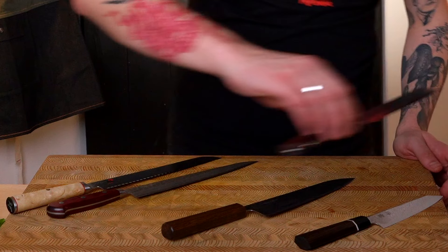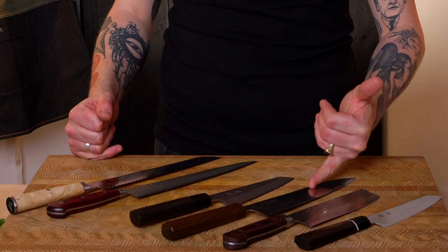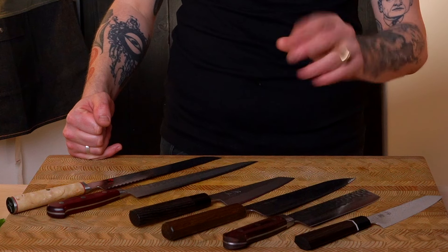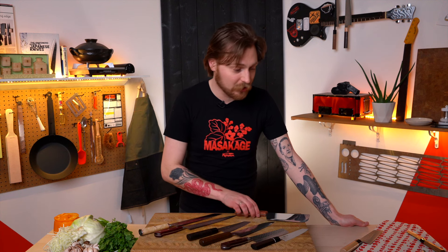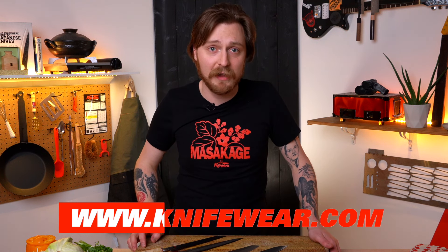If I were to build a slightly more complete set that would do everything forever, I'd say five or six knives is the cap for the average home kitchen. I would probably have: a petty, a nakiri, a 210 or 240 millimeter gyuto, a honosuke or alternatively a boning knife — you probably don't need both — a sujihiki, a bread knife, and maybe a cleaver. That's about seven knives. But not everybody's going to need all of those. If you're a vegetarian, you don't need the boning options. If you're celiac, you probably don't need the bread knife. If you hate vegetables, you probably don't need a nakiri. Just think about what you like to cook, what you like to eat, your culture, and how much you want to expand your culinary palate. If you ever need help finding a knife, visit your local Knifewear store, shoot us a message on our website, or leave us a comment below.